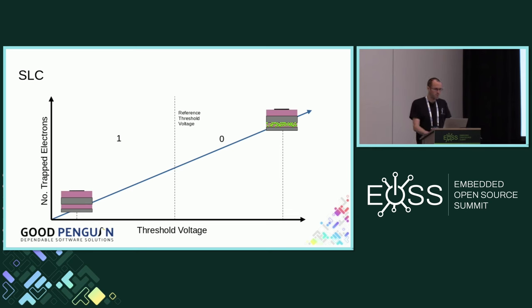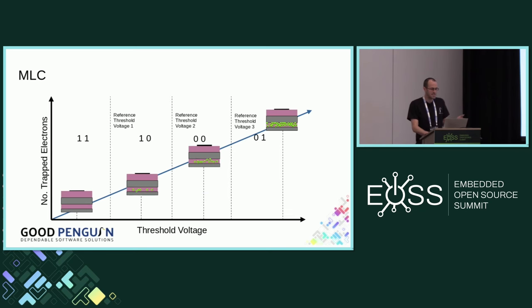Manufacturers trying to improve density decided it doesn't need to be binary — it's actually an analog value. Perhaps you could have different numbers of electrons representing different logic values. That's exactly what they've done. To read a floating gate with, say, two bits of data per cell, you apply a voltage, and if the transistor doesn't turn on you apply a slightly higher voltage. By doing so you can determine up to four values. This is the principle behind MLC — multi-level cell — NAND.